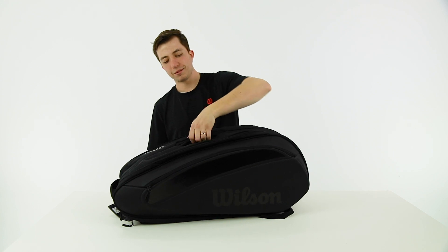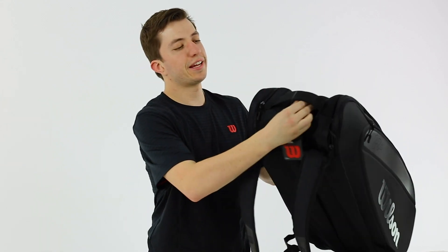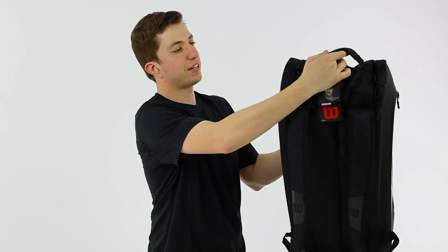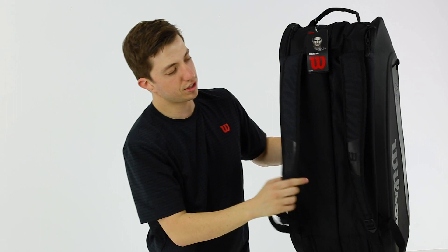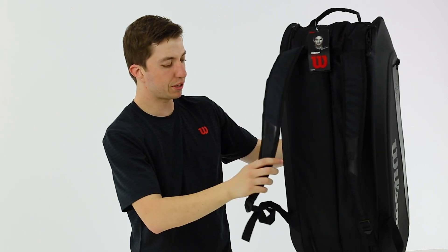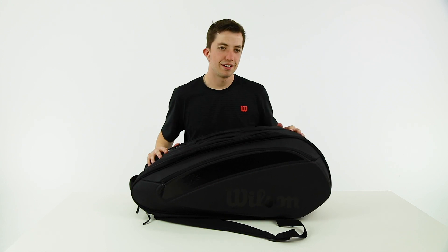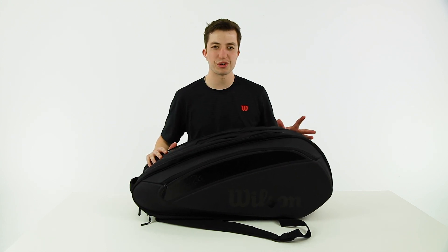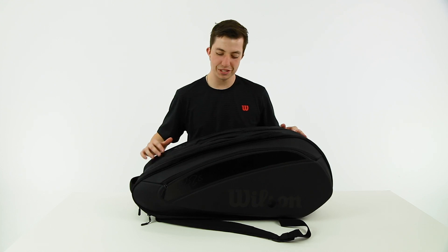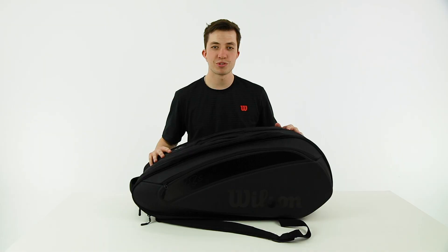As far as carrying options go, these handles are streamlined into the bag and pop up when you grab it. There's also a hanging strap, which is great for lockers or pulling it out of your car, as well as adjustable backpack straps on the bottom. That is the Federer DNA bag — it's a really fashionable bag, Federer helped make it look extra cool, and it has good functionality as well. To get this bag you can go to midwestsports.com.